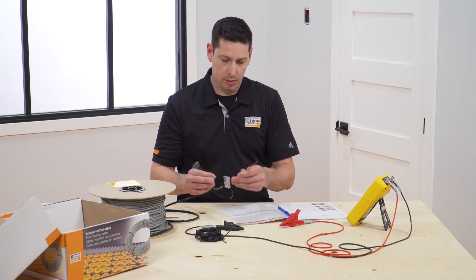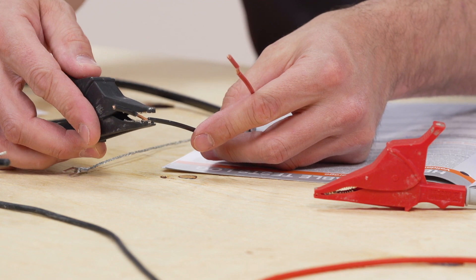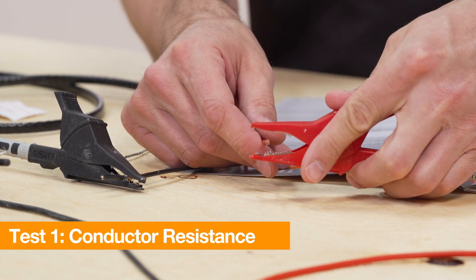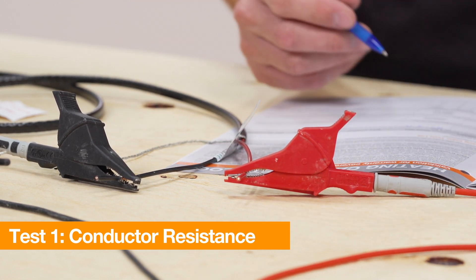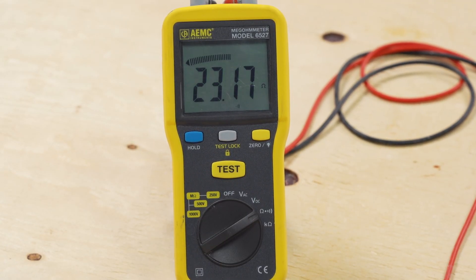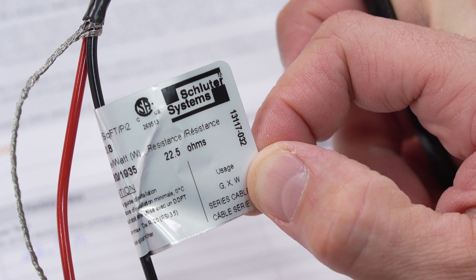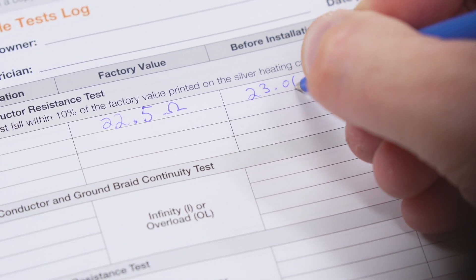If a break or damage is detected during the tests, return the heating cable to the original place of purchase. The first test is the heating cable conductor resistance test, which is required for warranty coverage. Connect an ohmmeter or multimeter to the heating cable power leads to determine the conductor resistance. Verify that the measured resistance is within 10% of the factory resistance value printed on the spool. Record the factory value and reading in the log.